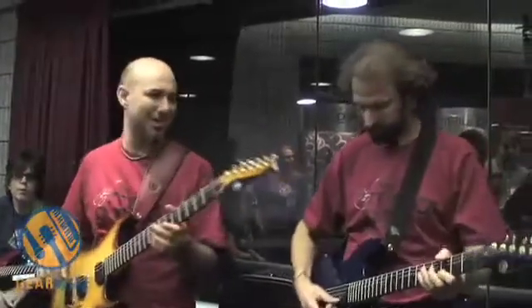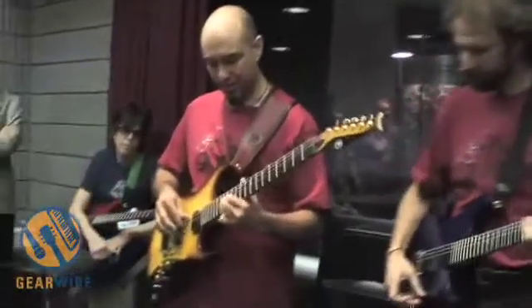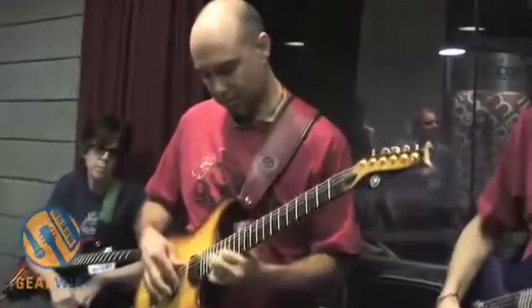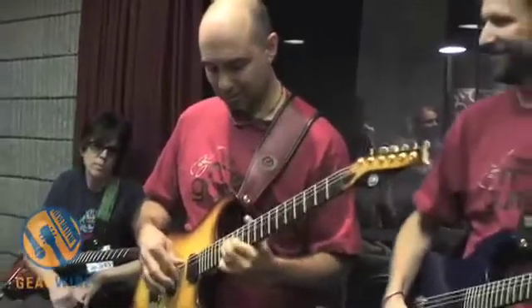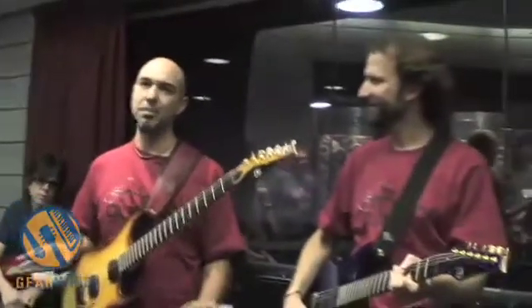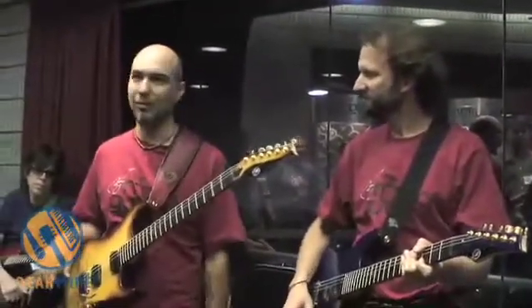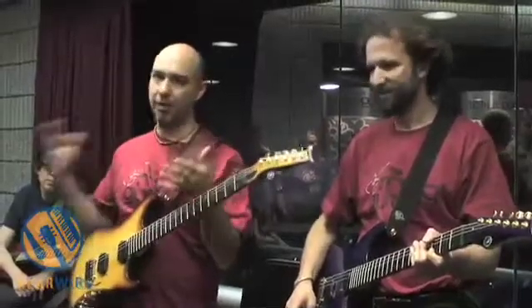We can get banjo-y tones. We can get koto kind of a thing. So there are just limitless possibilities with what we've got going on here. And it really expands the vocabulary of the musician.